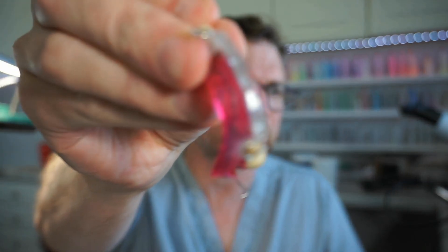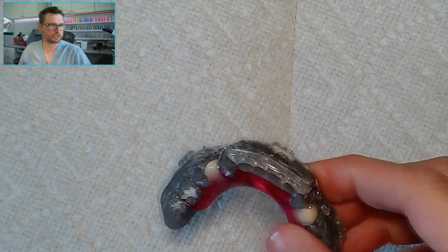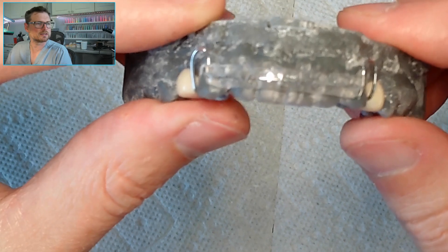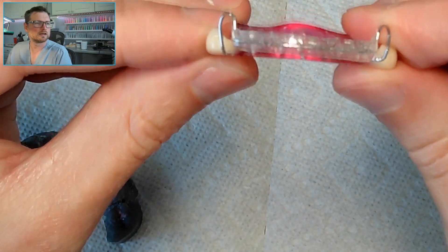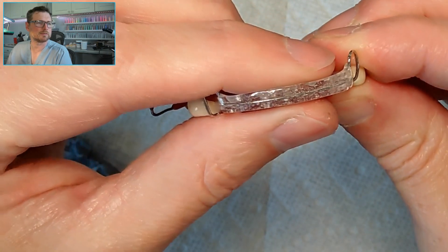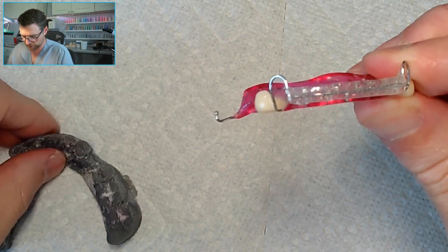Here we are with the live stream. We did this retainer with two tooth-colored acrylic blocks, and during the sprinkling I took too long and messed up the labial acrylic — it's got too many air bubbles in it. As I promised, I'm going to show how to repair this. You can see all the air bubbles in there; it's hard to see because it's clear. The acrylic did an exothermic reaction and bubbled because it set up too fast before I got it into the pressure pot.